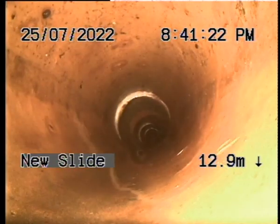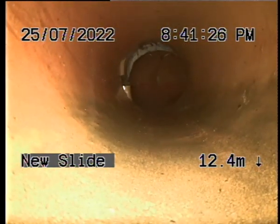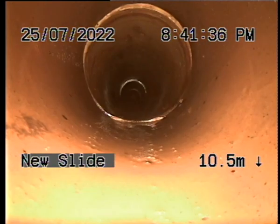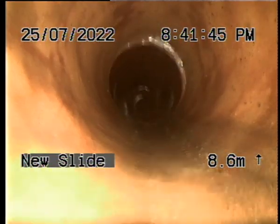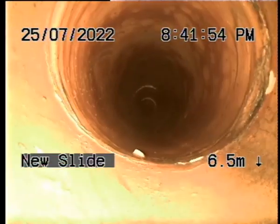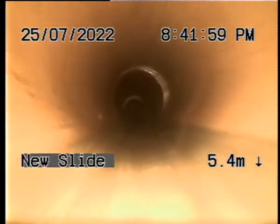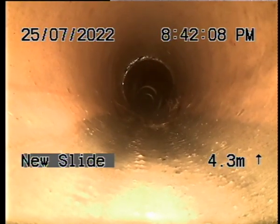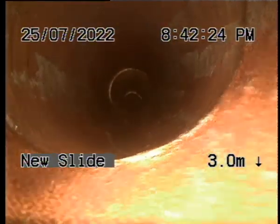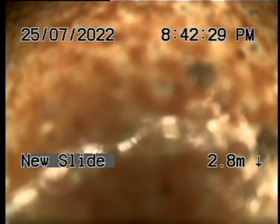A metre or so past it, and the other junctions. We can reline this whole section — no other junctions. It's a good 10 metres and then we'll be going around the bend. If I did a 10 metre sleeve, that would stop all of that tree root intrusion and the break.